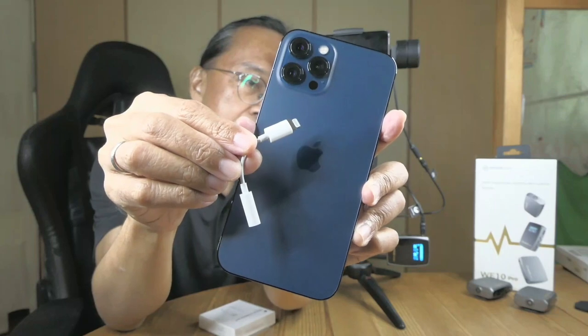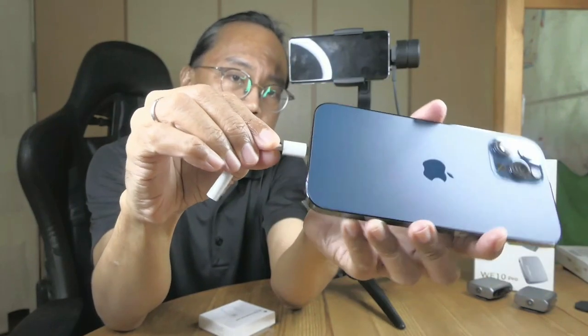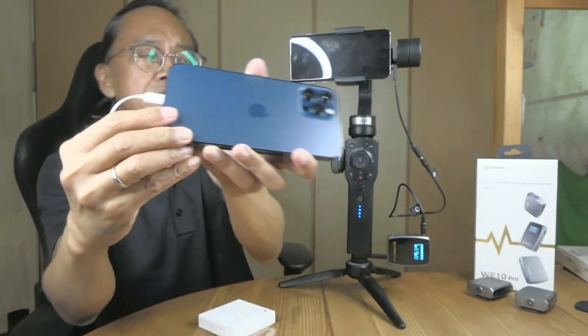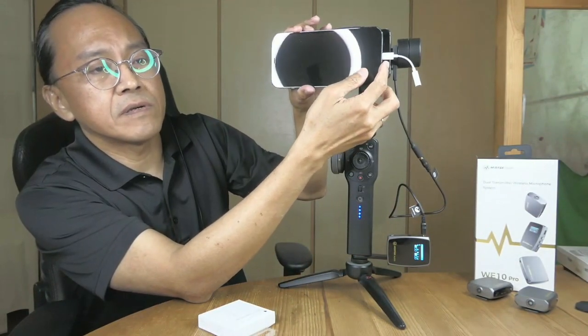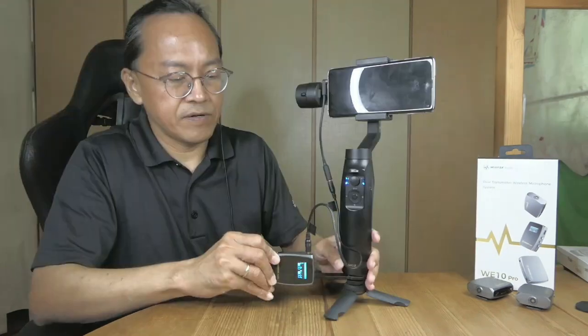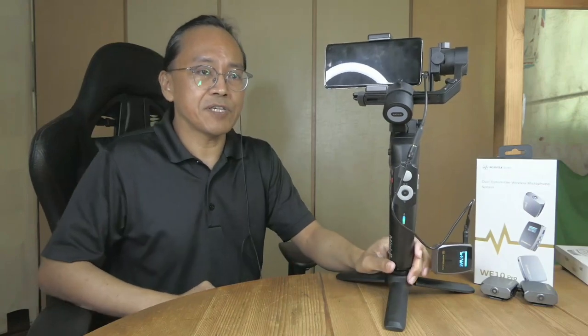Some Android phones will need the USB-C to headphone jack adapter. The iPhone will need a Lightning to headphone jack adapter. It would be great to also have the right angle Lightning connector so that I can use it with my Moza Mini Mi or my Moza Mini P.